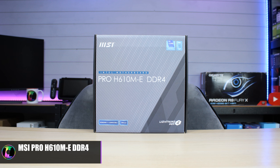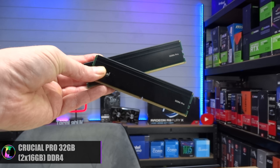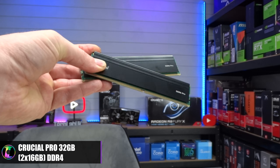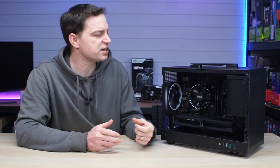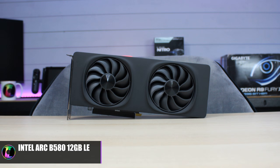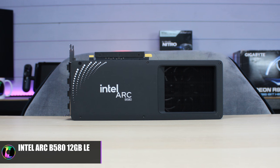We are using a very basic H610 motherboard — not the greatest out there, but it gets the job done, and this one supports DDR4. For RAM we've got 32GB of Crucial Pro DDR4 running at 3200MHz in two sticks of 16GB for dual-channel speeds. For storage we have a Crucial P5 Gen 4 NVMe drive running extremely fast from the motherboard. For the graphics card we've got the Intel Arc B580 12GB LE — I absolutely love this card and under Windows it is absolutely fantastic.